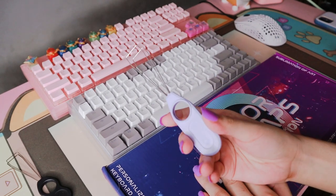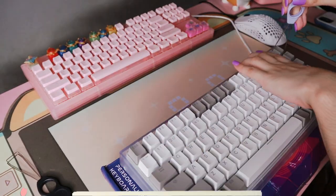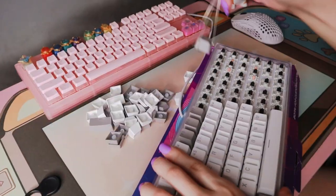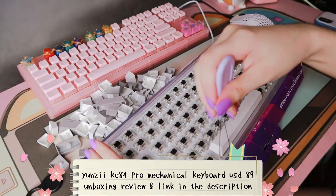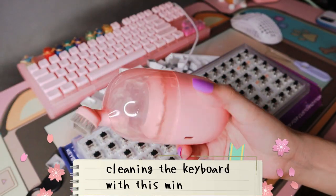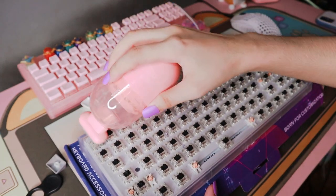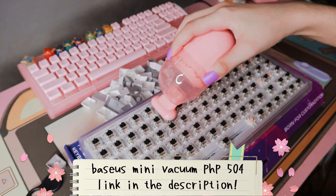So today we are going to be changing the keycaps of my keyboard. I did unbox this keyboard in a previous video and I also did a typing test, so you can check that out if you haven't yet. After removing the stock keycaps, I took this opportunity to clean my keyboard with this mini vacuum — a little pink one from Basus, which was gifted to me by a family friend.